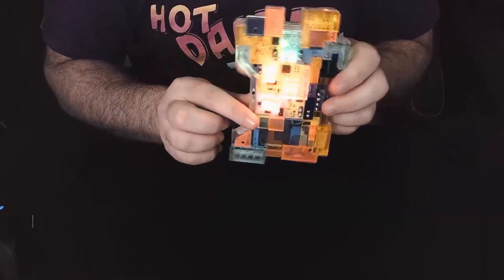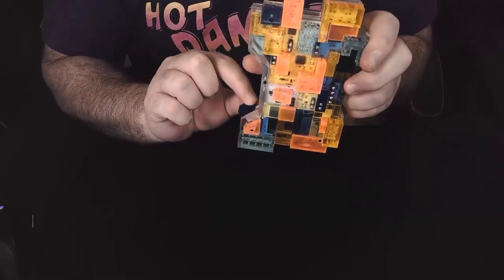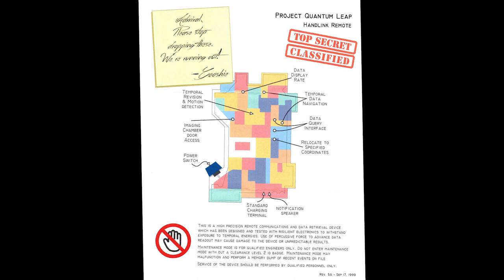The weight — you definitely won't be disappointed. We also got a letter with the hand link in the box: 'A Project Quantum Leap Hand Link Remote — Top Secret Classified.' It says, 'Admiral, please stop dropping these, we're running out. — Gooshie.' It shows you exactly how to use it. A nice little item to put with your hand link.